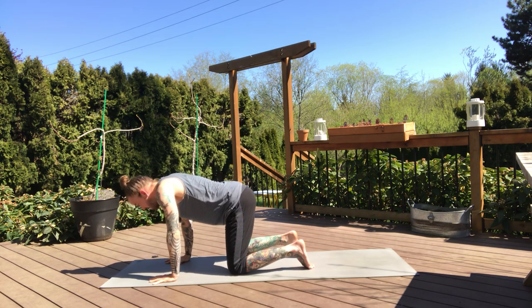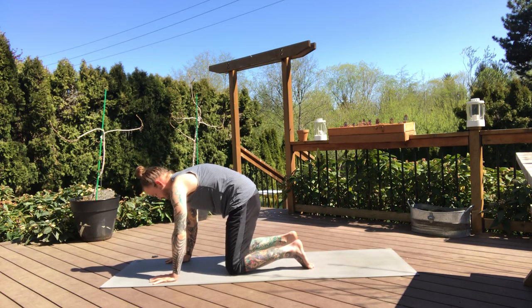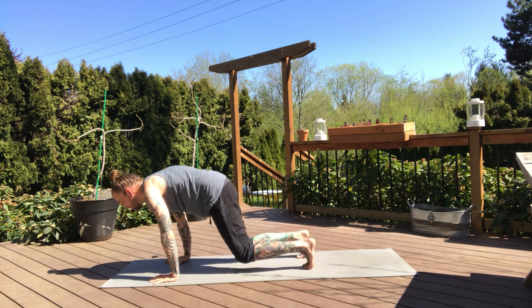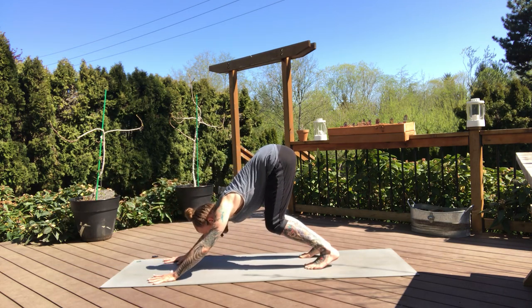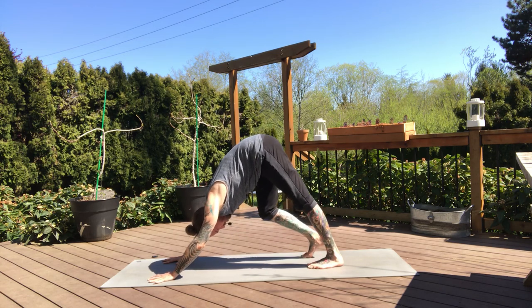One more time like that — inhale, head up, tail up, full expansion. And exhale, head and tail curl under. Back to your neutral spine, curl the toes, slowly lift the hips, start to press into your downward dog. You can keep your knees bent as long as you need to, pressing your hips up and back, especially if your hamstrings are really tight or you have any tension in your lower back. From your downward dog, straighten your legs as best you can, then we'll start to pedal the feet out left and right.